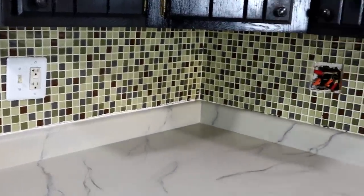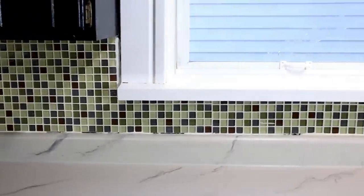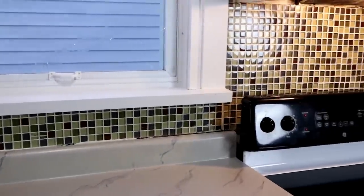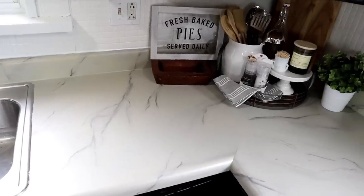Hey guys, it's Shannon. I am so excited to bring you this tutorial today because it is such a simple and inexpensive way to update your kitchen. We had some beautiful glass tile backsplash that we really liked, and we tried to incorporate it into the kitchen makeover. However, after painting the walls and redoing the countertops, we realized the backsplash wasn't quite flowing the way we liked.